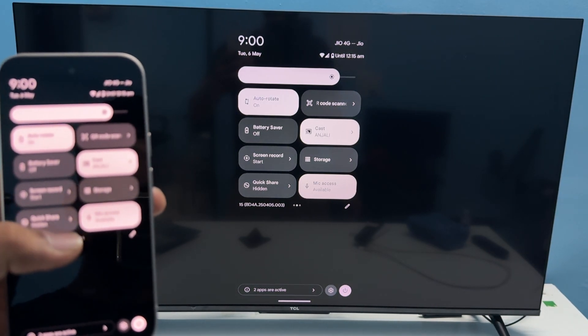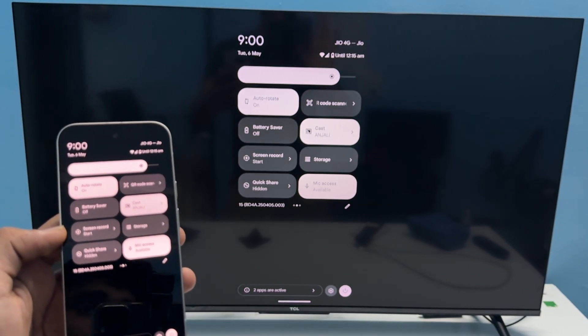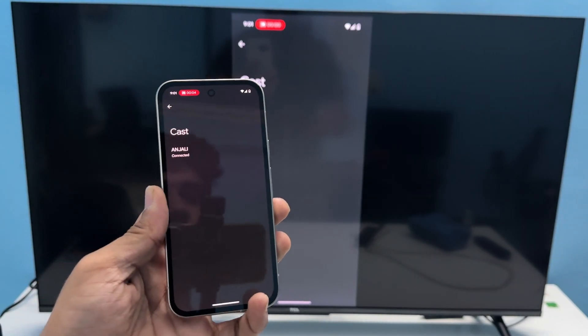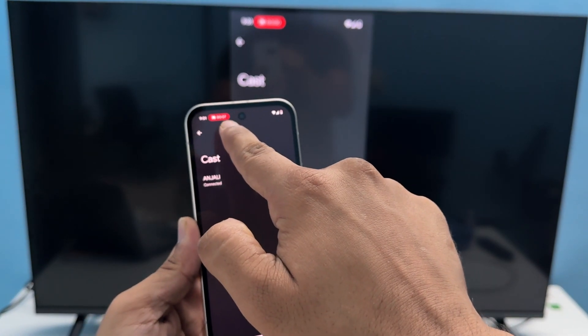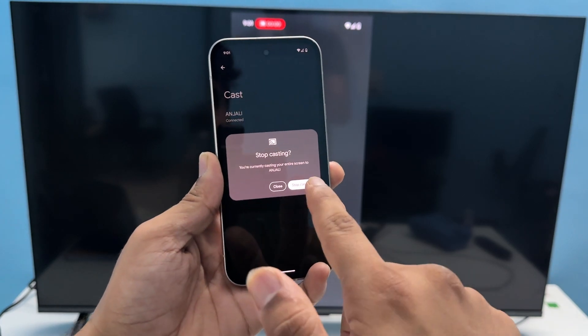Your screen will now be casting from your phone to your smart TV. Once the casting is active, you will see a timer at the top of the screen.